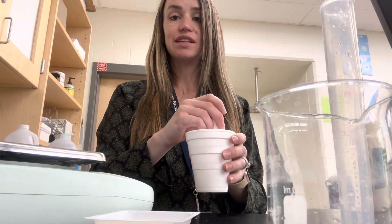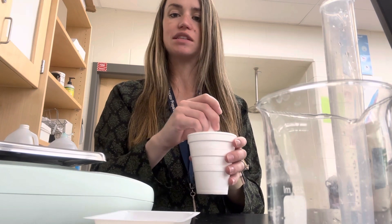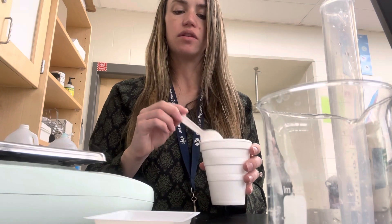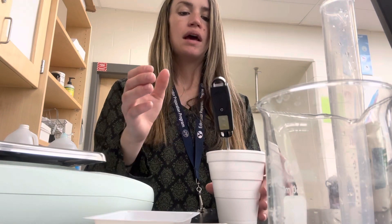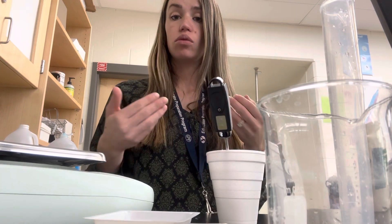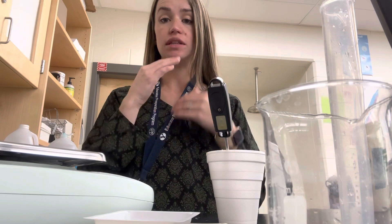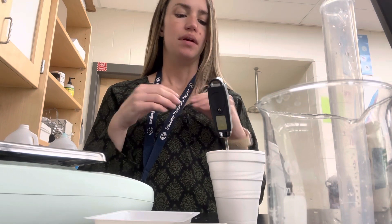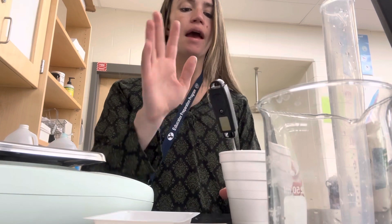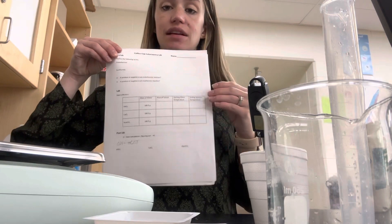Mix it for about 10 seconds — not much more than that. Some of them will dissolve faster than others, but you don't want to go much beyond 10 seconds because the reaction is starting to happen and you want to measure the temperature. Then put your thermometer back in and wait for it to stop moving — let it sit in there for about a minute. The temperature is changing, either going up or down. After about a minute, record the number on your data table as the ending temperature.